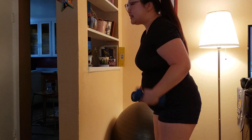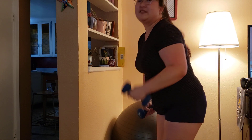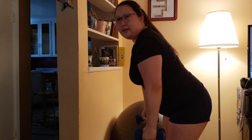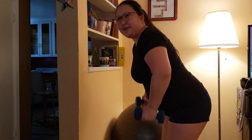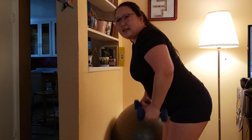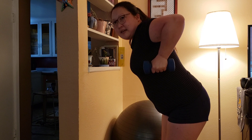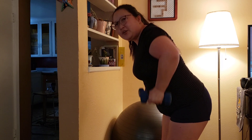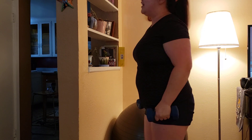So, two sets of 15 reps: one, two, three, four, five, six, seven, eight, nine, ten, eleven, twelve, thirteen, fourteen, fifteen. Feels pretty good. Not bad. My legs are still burning.